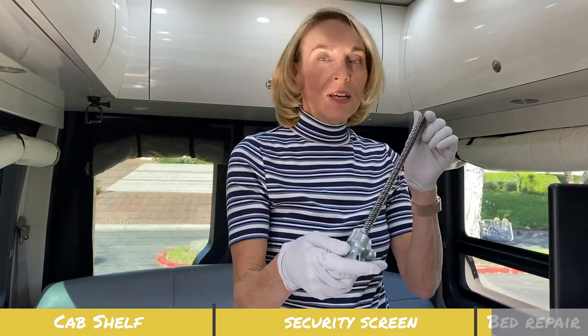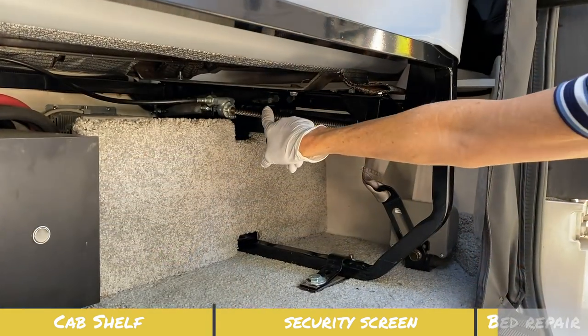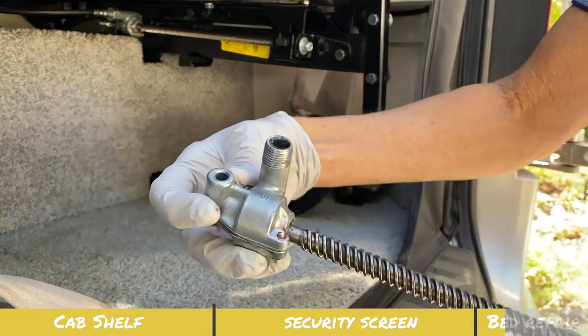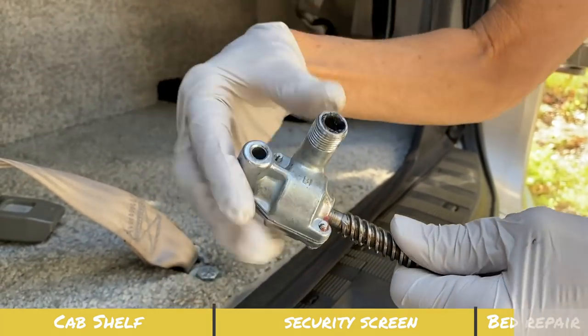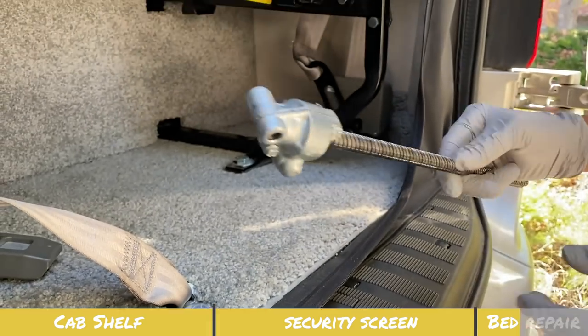The bed is fixed. Let me show you the part — here it is, and let me go around the back to show you where it fits into the bed. This is the new part, and the problem was right here where it was slipping. You can see it was slipping, but now we're good to go.